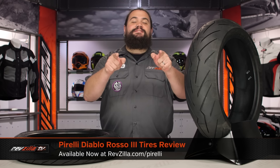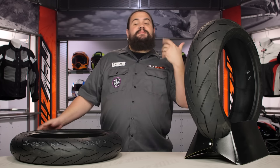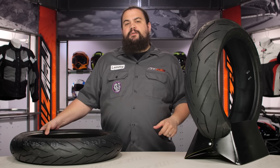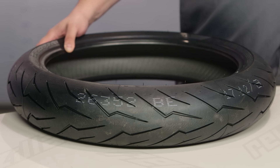Howdy, this is Lemmy with RevZilla here to talk to you today about Pirelli Diablo Rosso 3 tires. You should be checking out a Pirelli Diablo Rosso 3 if you're looking for a tire for your bike that's going to give you maximum grip but is probably geared just a little bit more to street use than something a little bit more track oriented.